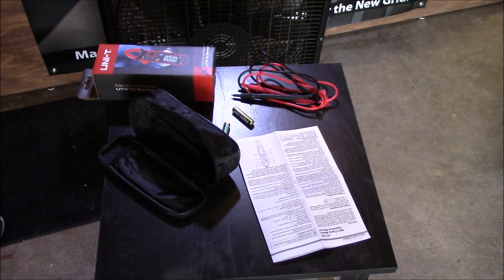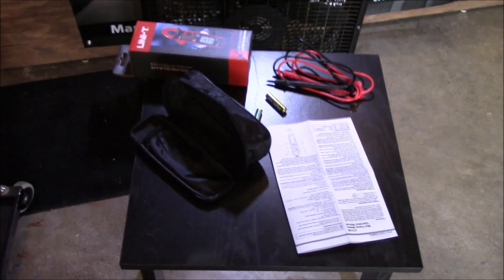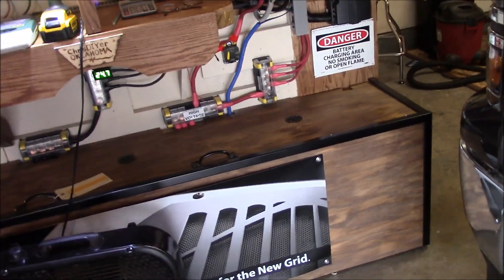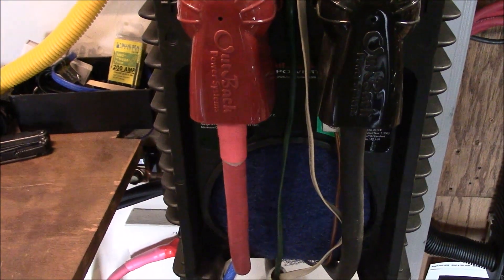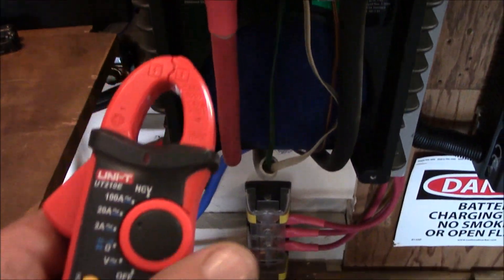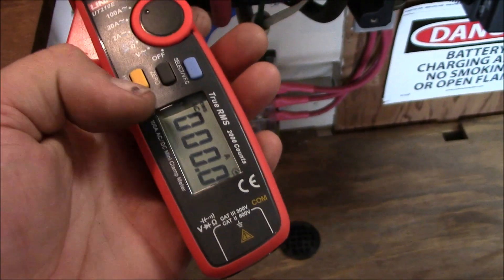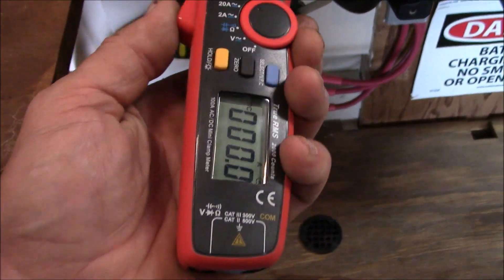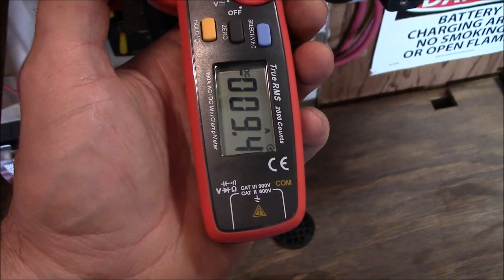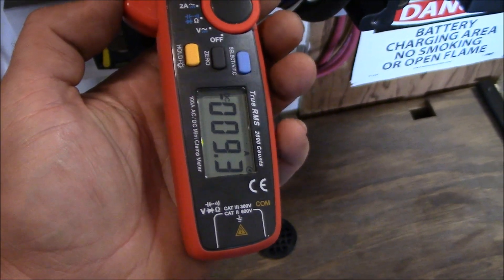I'm getting a little bit better sun right now — it's really not a great day for power making. Here we go. Let's do the big ones first. This is the DC 24-volt input on the inverter. I'm going to set this for 100 amps and set it to DC with this blue button here. Bada-bing! 9.4 amps.